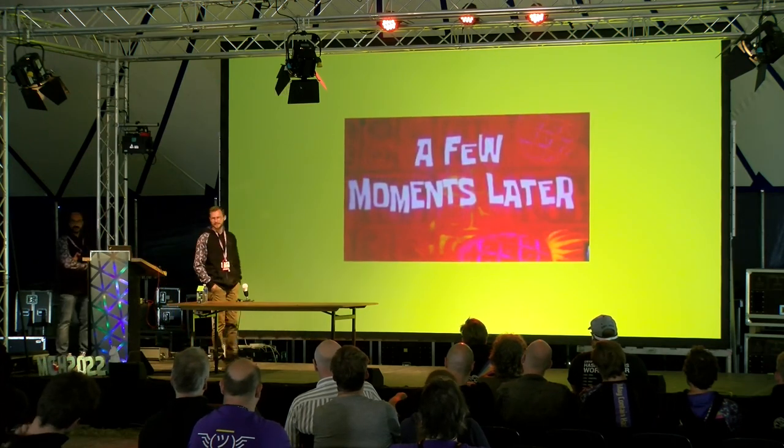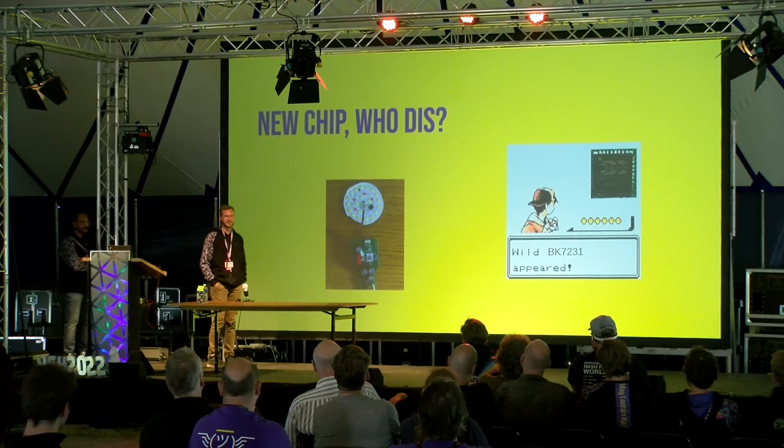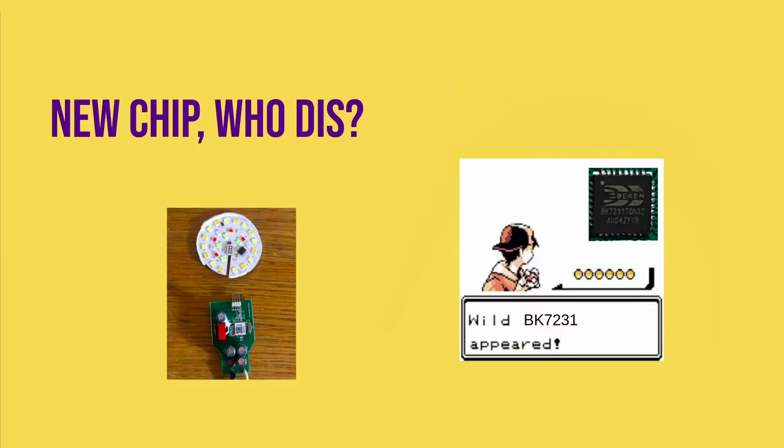A few months passed with no progress on the ESP. Then one of us went to Action and bought more lights of different types — and we got a bit startled. All of a sudden there was no longer an ESP8266 inside but a new chip from Chinese manufacturer Beken: the BK7231. We didn't know anything about it, and we thought: has all of our research been in vain? Did they just swap in a new chip and change everything?